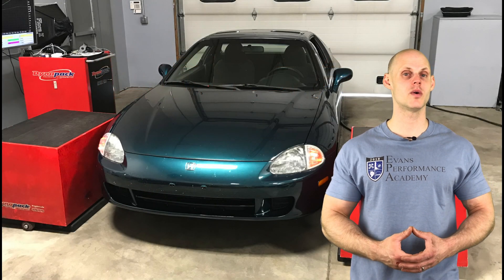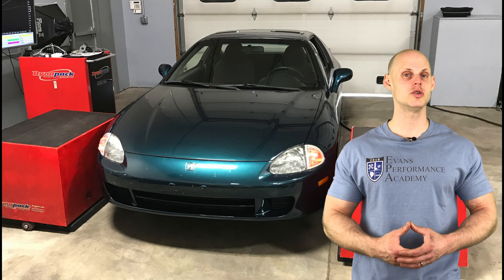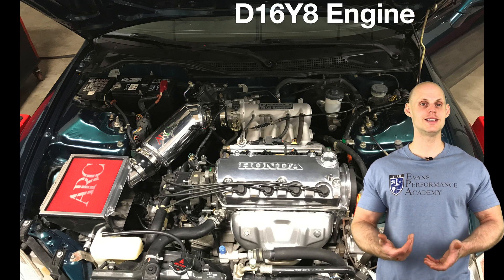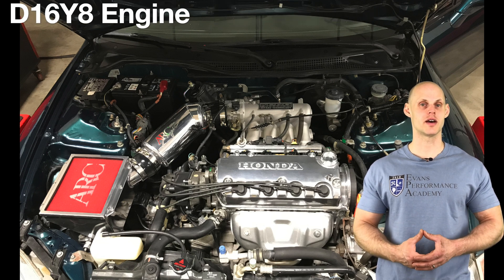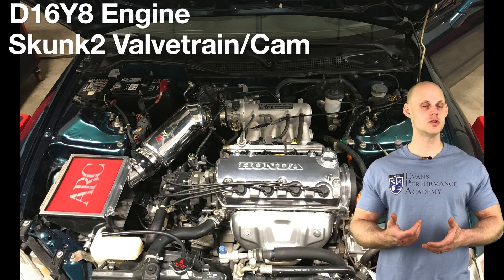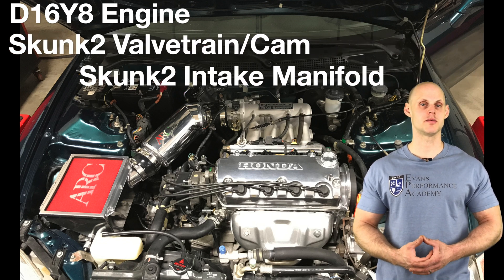Welcome to our live training session number 21. We're going to be tuning a Honda Del Sol using Honda S300. Let's jump into some details about this vehicle. It has a D16 Y8 engine with a stock bottom end. The top end, or cylinder head, is going to have upgraded Skunk2 valve train, a Skunk2 cam, and a Skunk2 intake manifold.